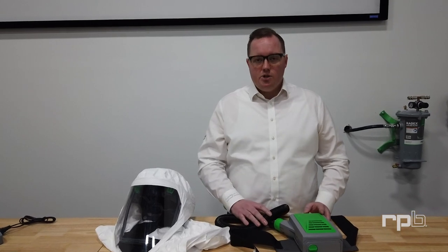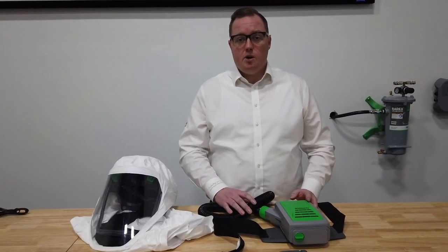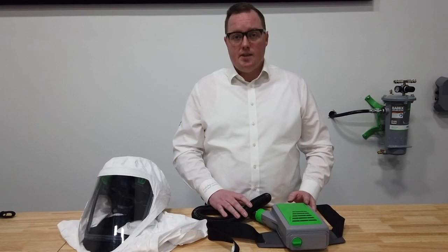Thank you for watching this video and thank you for using our product. Take care.